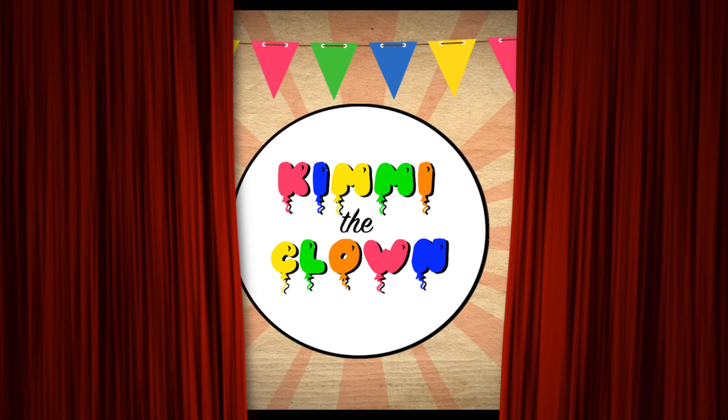Bubble-tastic! Hey everyone, and welcome to Coloring with Kimmy the Clown! Today we're gonna be coloring in my Crayola Buggy Buddies coloring book! I've got my big box of colored pencils here, so let's get started!